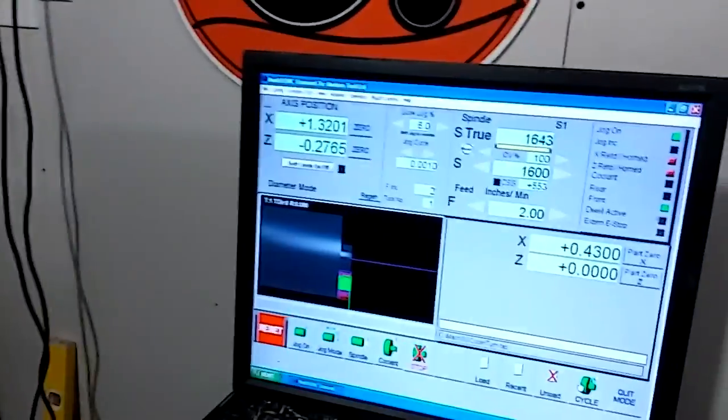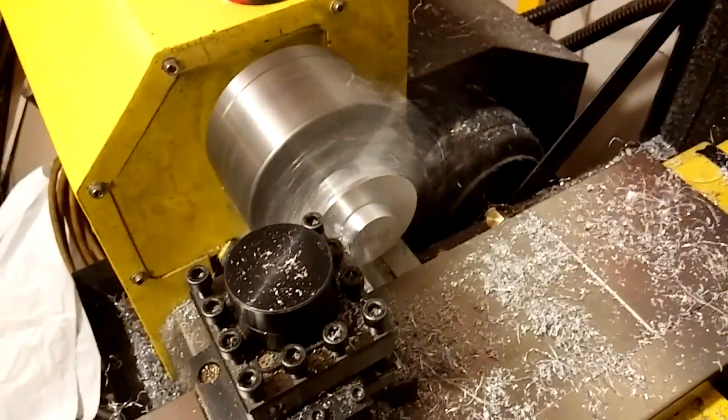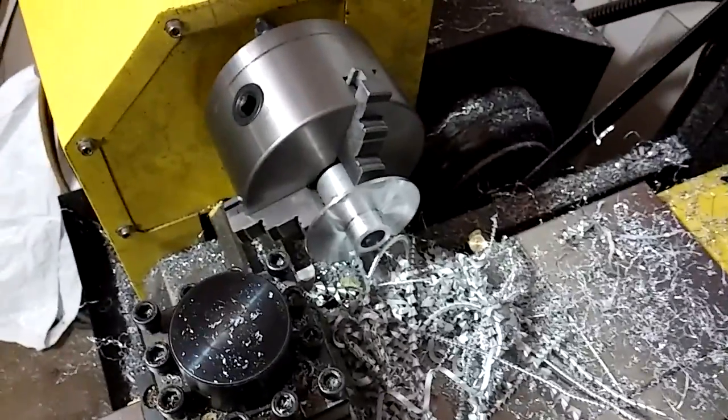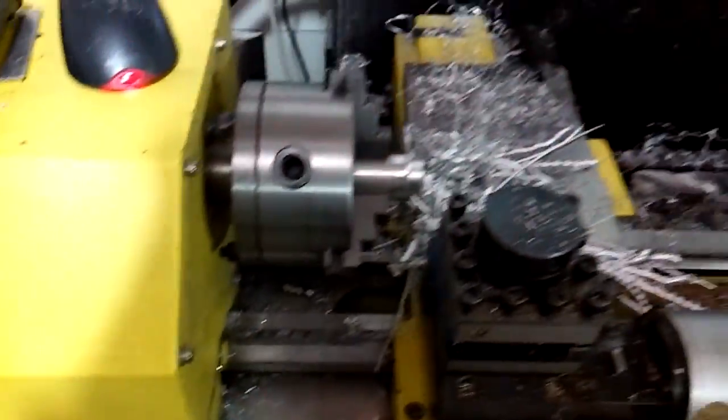We have still quite a few cuts to go — I'm going to just pause it and I'll show you the finished results. So it's all finished. I went ahead and drilled a hole through it as well. And that's what the part looks like. I will take it out and show you — it's extremely hot so I'm going to pick it up with pliers.